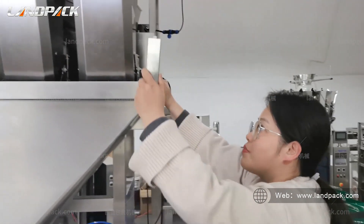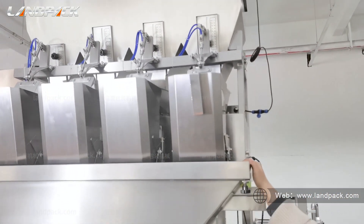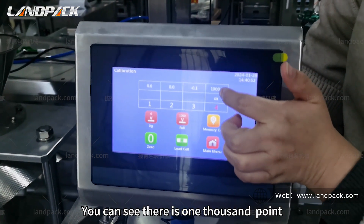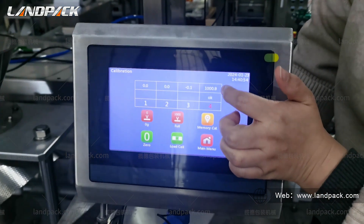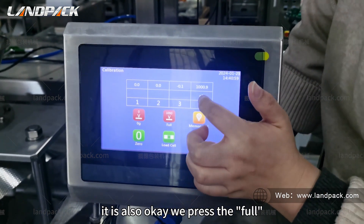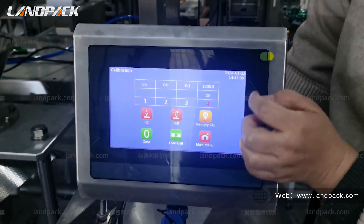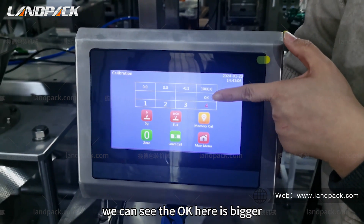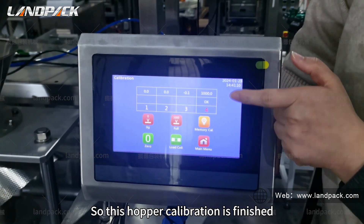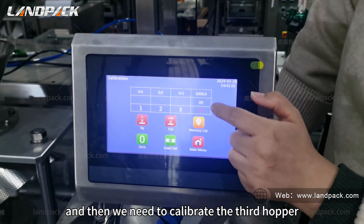We can see there is one function point — 8 of 9 of zero — it is also okay. We press full, and we can see the OK here is bigger, so the whole force hopper calibration is finished.